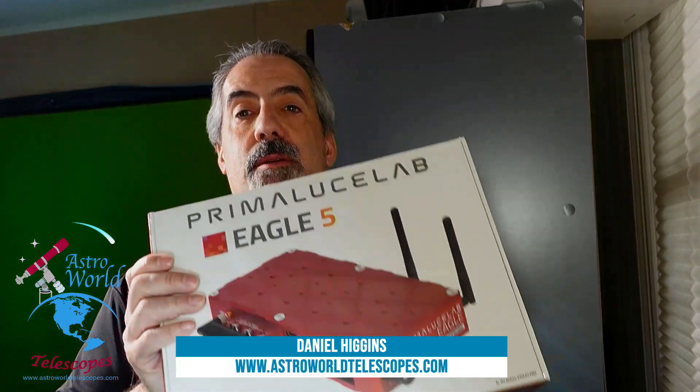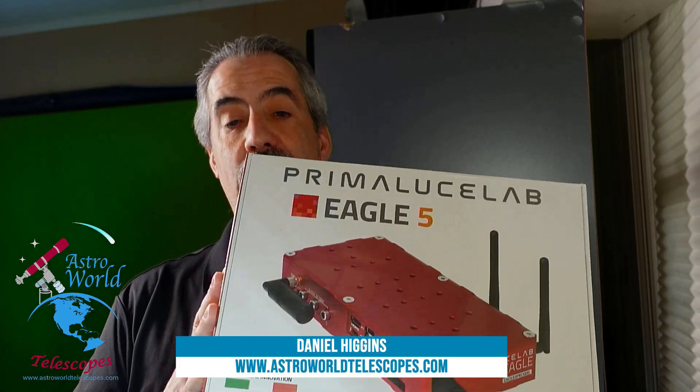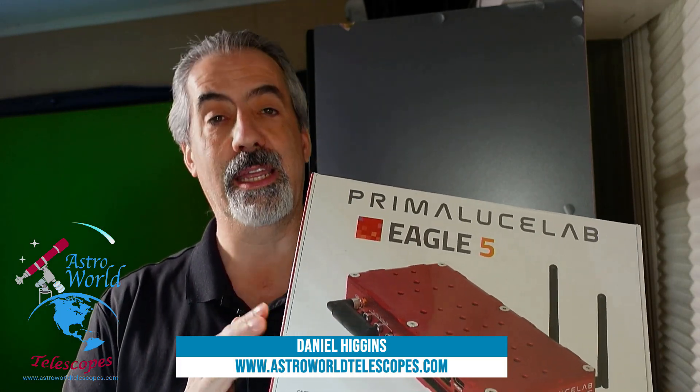Hey everybody, Dan here from Astro World Telescopes and I'm super excited today. I know it's been a long time coming, but I'm finally getting to do the unboxing of the Prima Luce Lab Eagle 5. I was able to procure the Eagle 5 XTM version. There are three different versions: the Eagle 5S, Eagle 5 Pro, and this is the Eagle 5 XTM.